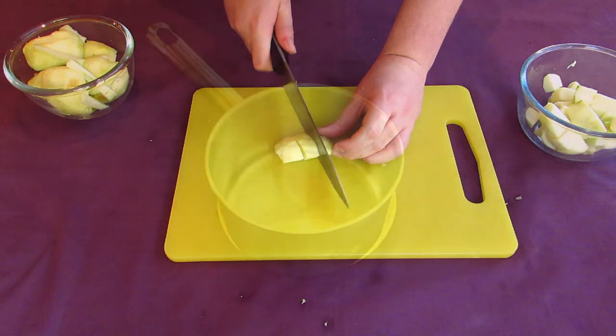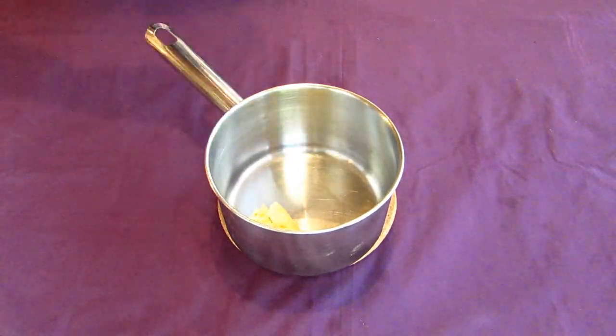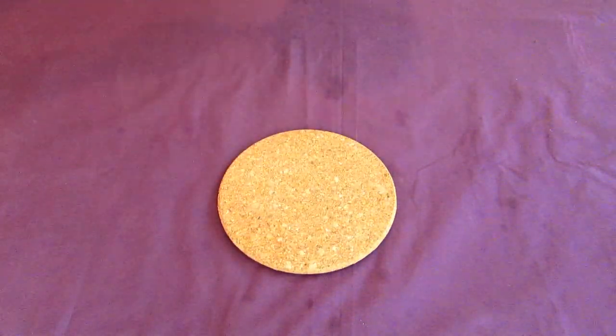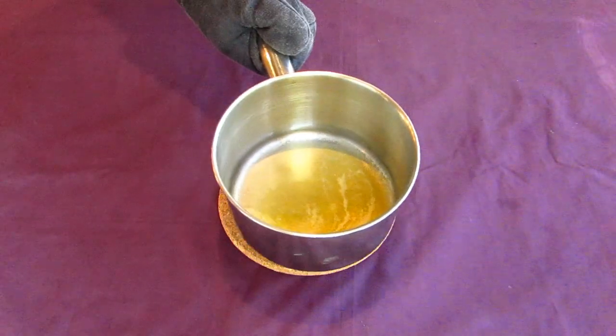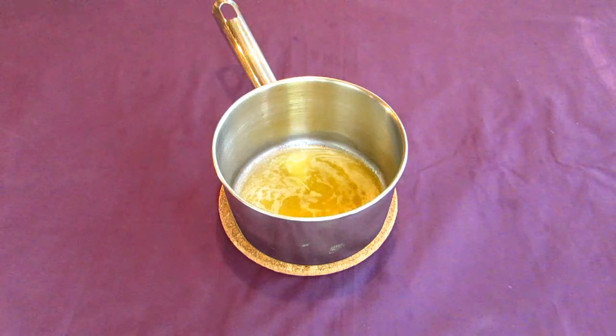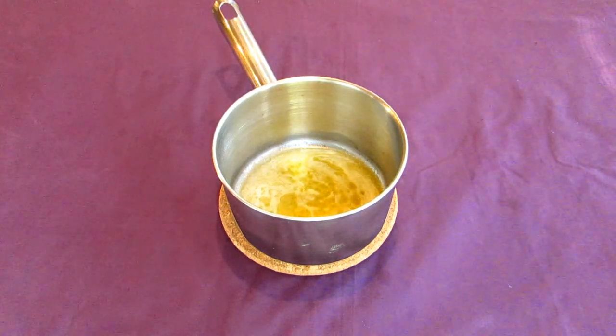Remember to keep them all roughly the same size so they'll cook and break down evenly. Then we need to prepare our pot. Toss three to four tablespoons worth of butter into the pot. Put this all over a medium high heat for a few minutes until the butter starts to melt. Don't let it get too hot or you'll wind up making brown butter, or worse, let it burn. Brown butter itself is actually quite delicious, but not exactly what we're looking for here.